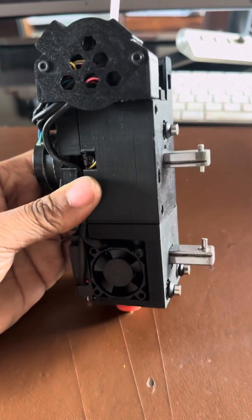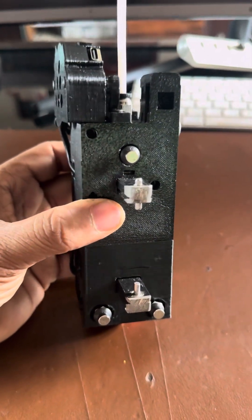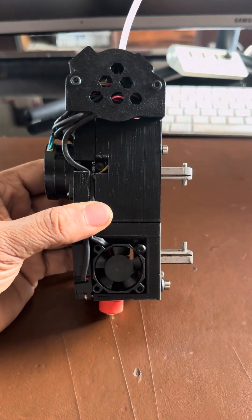I just want to give a quick update on where we stand with the tool head design for the Dakshvi 2 tool changer. I have in my hand the almost final version for the tool head.